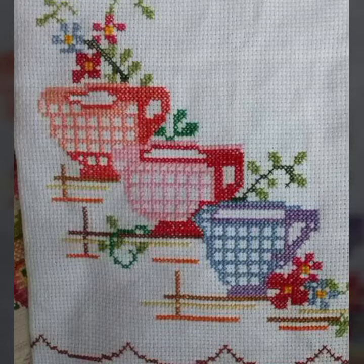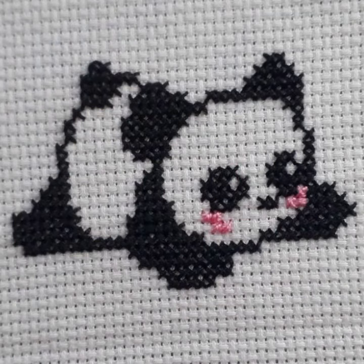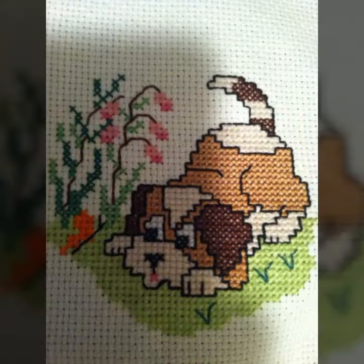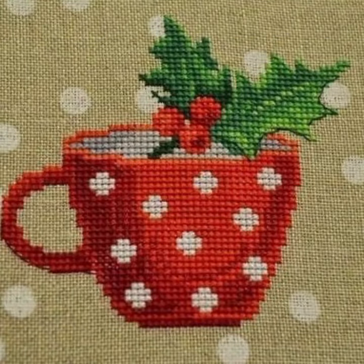Hello friends, welcome back to my channel. Dear friends, how are you? I hope you will be fine and enjoy your life with your family and friends at home safely. Let's get to the video — I am back again with the most demanding, attractive, and most amazing collection of cross stitch pattern designs and ideas.